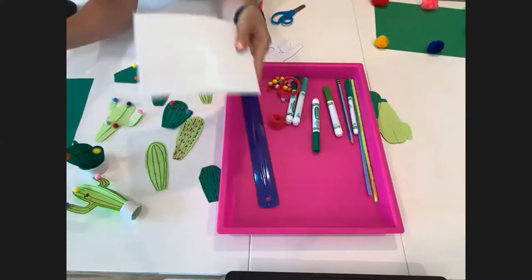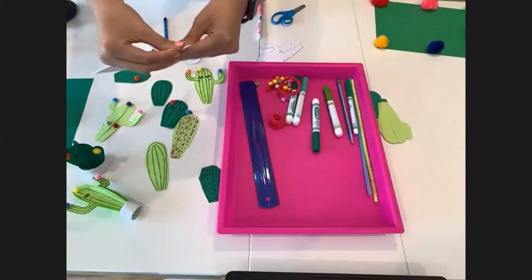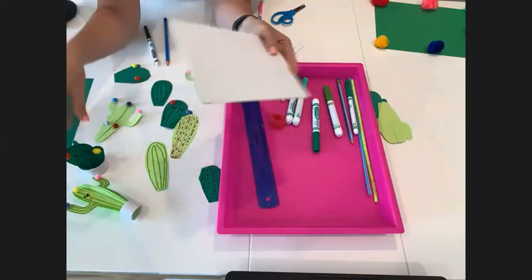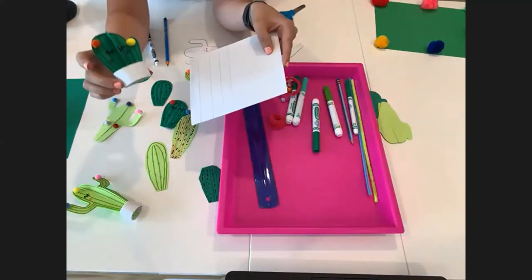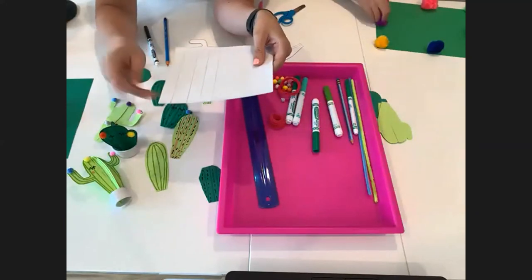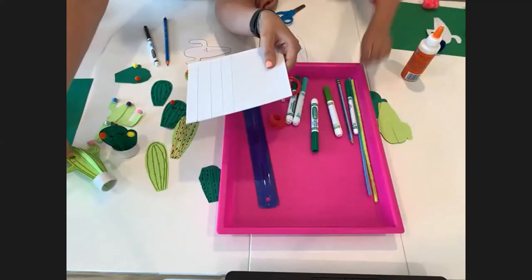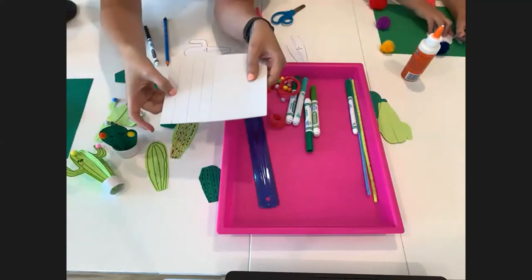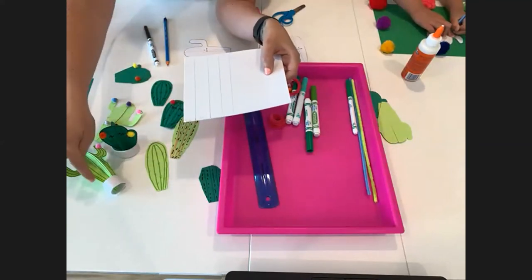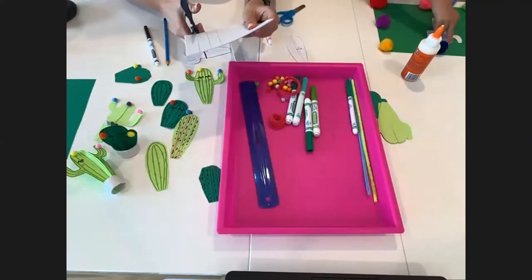For the flower pot, I'm using a small Creatology sticky foam sheet with the sticky backing. On the back I drew strips about three-quarters of an inch wide. When I went back and measured, three-quarters of an inch works really well as the height for both cactus pots. For the length, the wide cactus needs about five and a half inches and the tall cactus needs about four inches. Those measurements worked well for me when rolling them into a base.